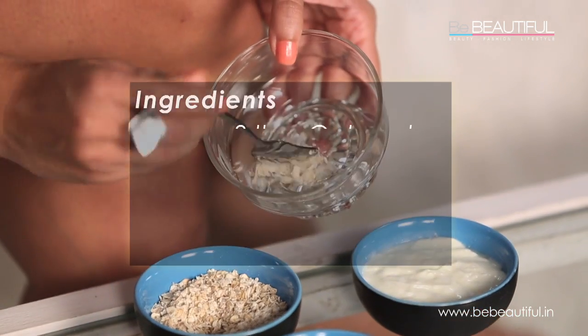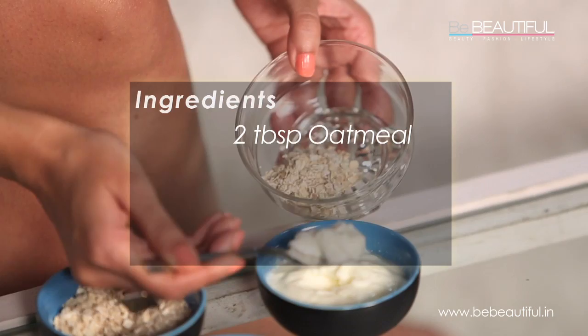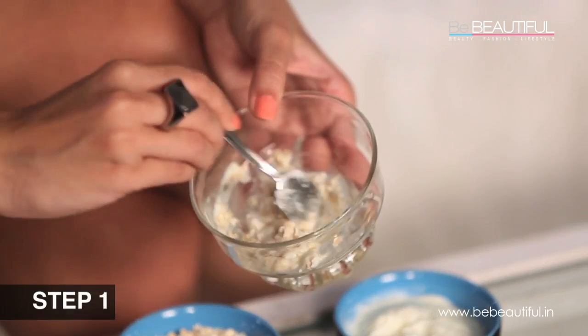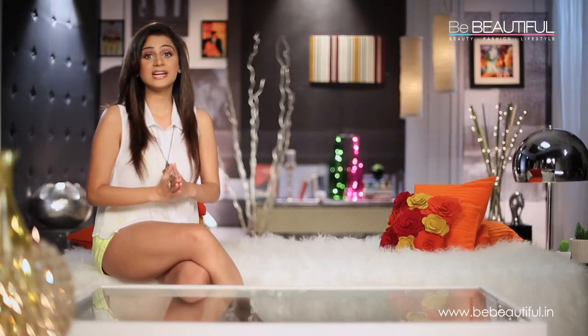It's funny — these are the same ingredients I use for my breakfast. But your skin needs food too, right? I'm using 2 tablespoons of oatmeal, 2 tablespoons of yogurt, and 1 tablespoon of honey. Just make sure you mix that up properly.